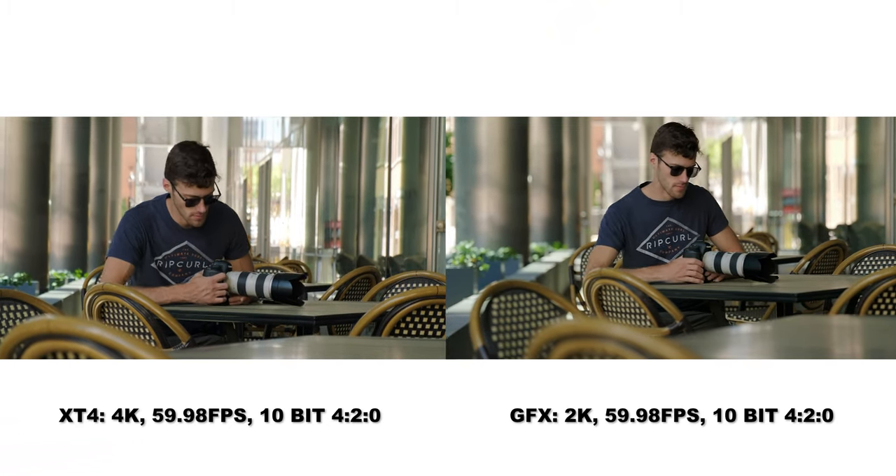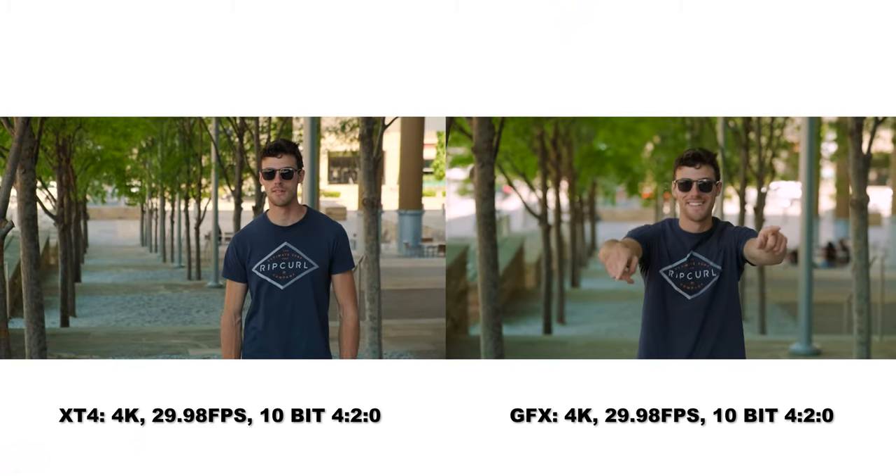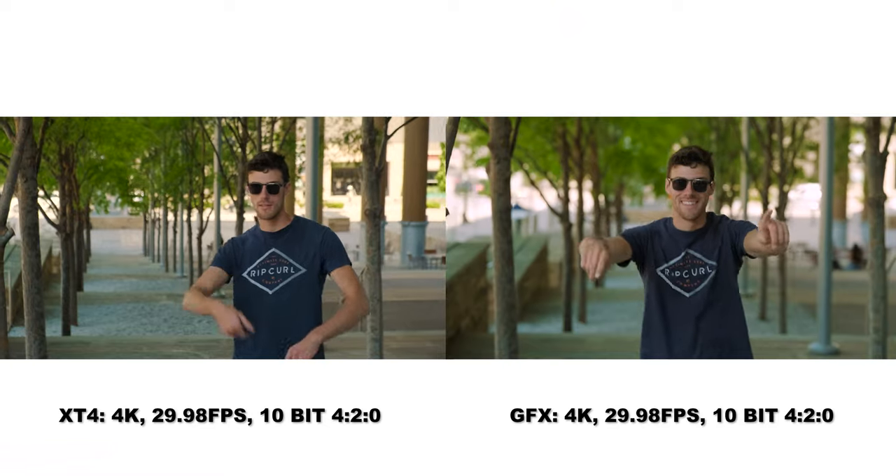So does that mean the GFX100S is just a better camera and I should sell everything to buy one? Well, no — definitely not. As much as I would love to own the GFX100S, I don't think it's a very practical camera. There are definitely glaring issues with the GFX100S compared to the X-T4.